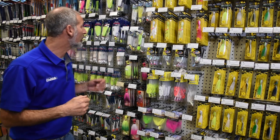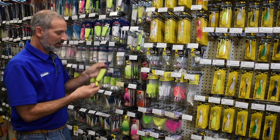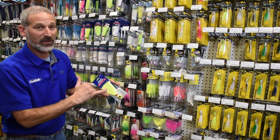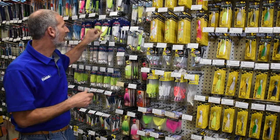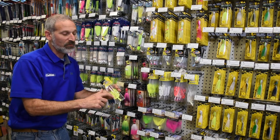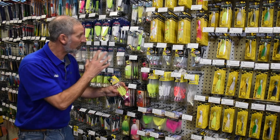You have a number to look at. Say, one like the Sea Striker here. This is a very standard issue kind of bucktail. Notice the color — chartreuse. Remember that old saying: if it ain't chartreuse, it ain't no use. There's a lot of value for that saying. Now, here's another type of bucktail. This one is tied with rubber instead of actual deer tail.